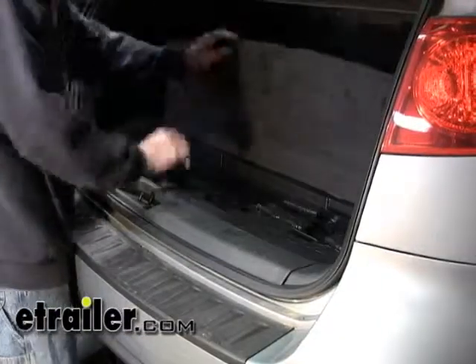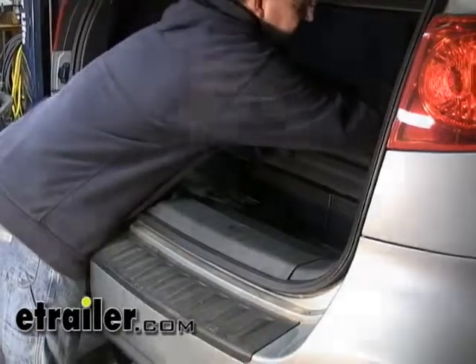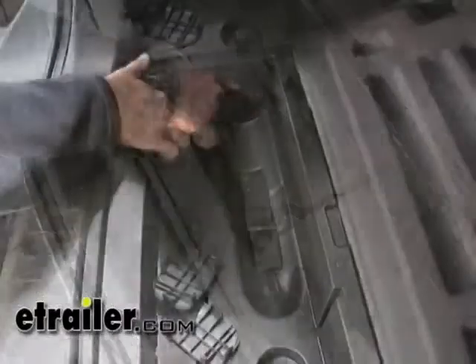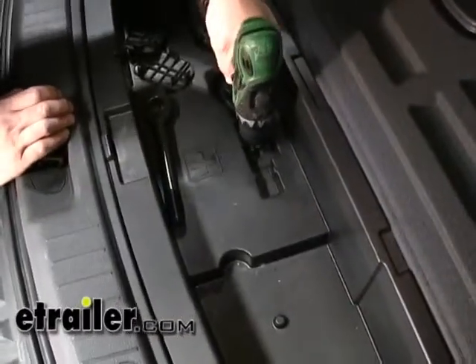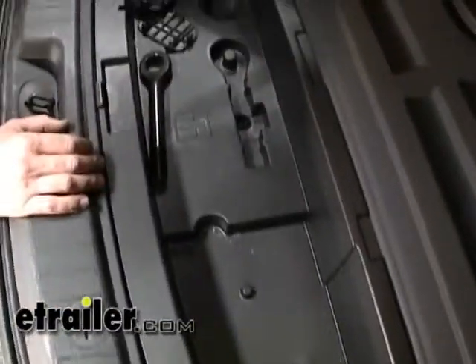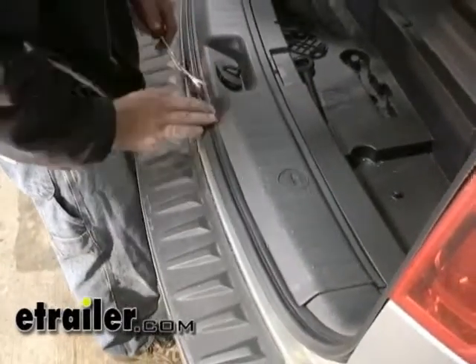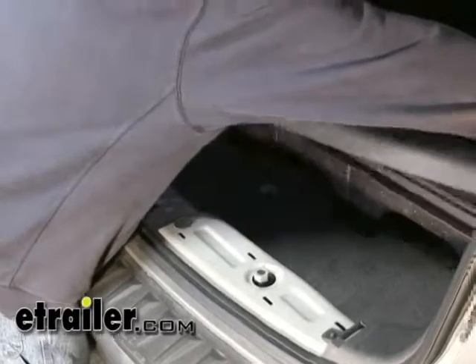We're going to open up the rear compartment, remove the jack assembly, and set it out of our way. There will be three hold-down screws so that we can remove the inside tray. Now that we've got our hold-down screws removed, our tray and trim assembly will come off as one piece — get it loose so we can pop it out.